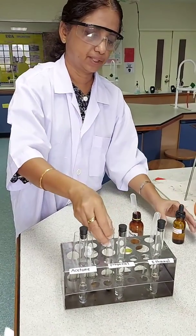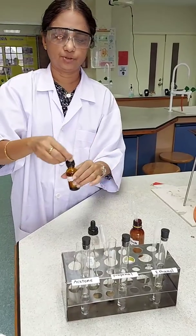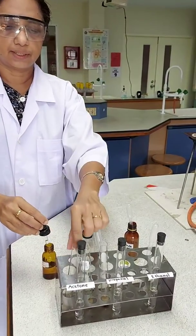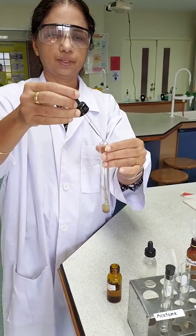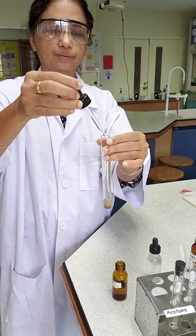A dark precipitate is forming in each of the test tubes. I need to dissolve these precipitates using drop by drop ammonia solution.